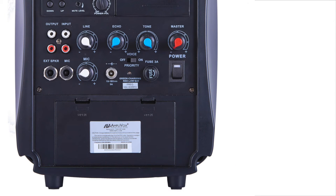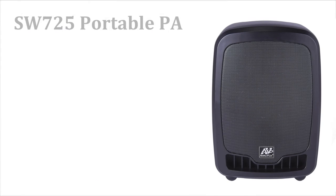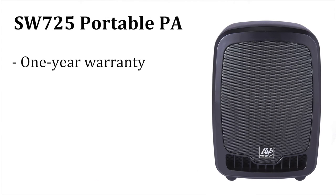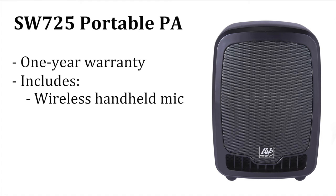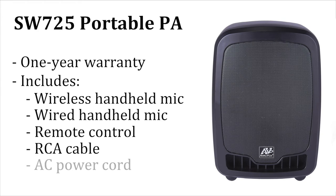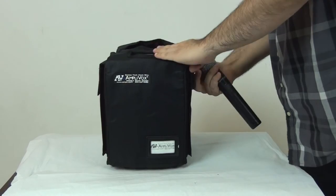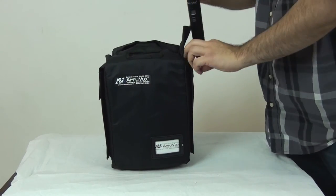The unit runs up to 6 hours on rechargeable battery or on AC power. It features a 1-year warranty and ships complete with wireless handheld mic, wired handheld mic, remote control, RCA cable, AC power cord, and a protective cover with pockets that slips easily over the unit.